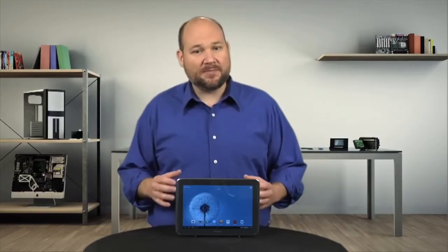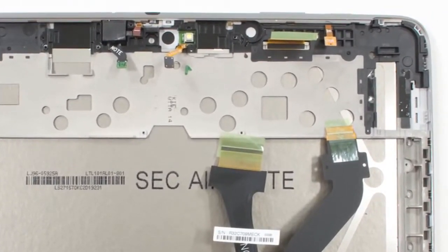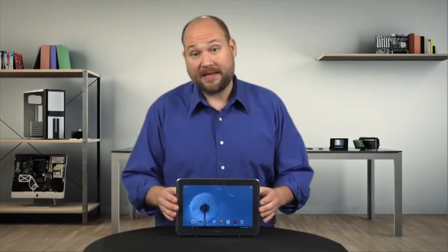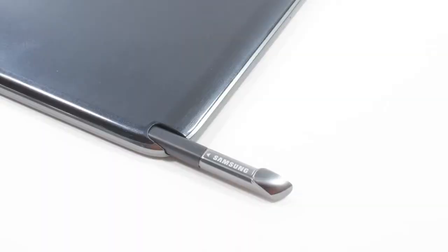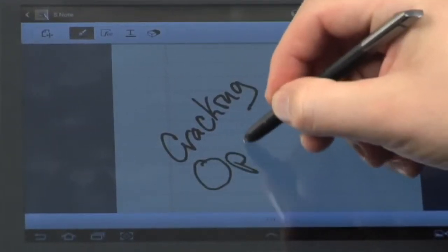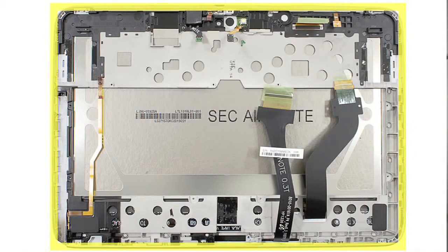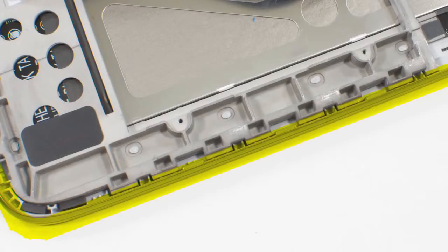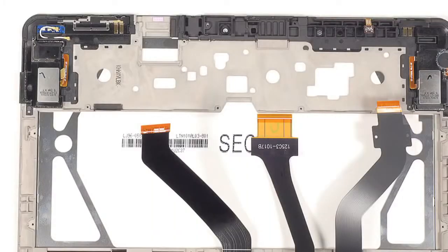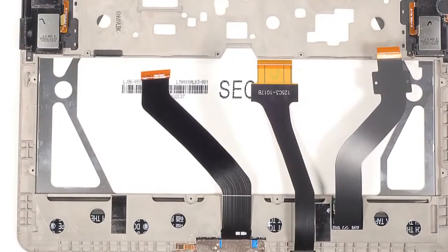But it's clear that Samsung meant for the screen, front panel, and frame to be replaced as one piece. Despite their similarities, there are a few important differences between the Note and the Tab. First are the storage slot for the Note's S-Pen and the embedded contact, which tells the tablet when the stylus is in use.